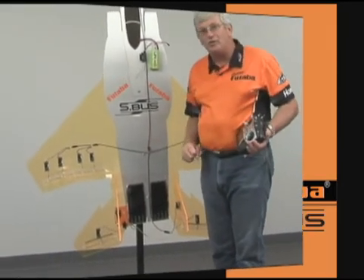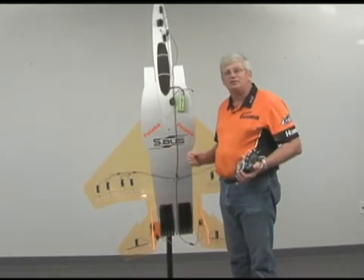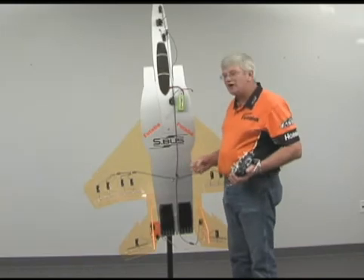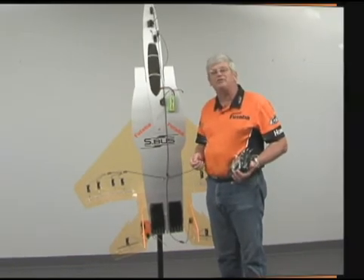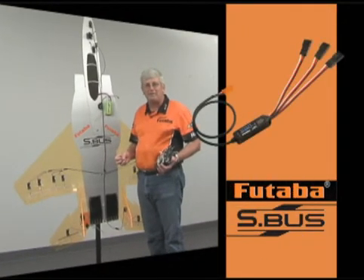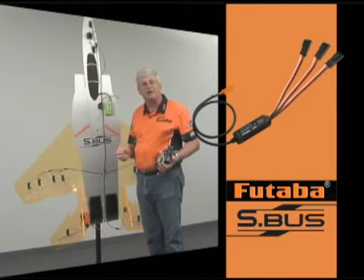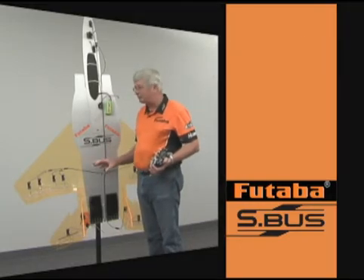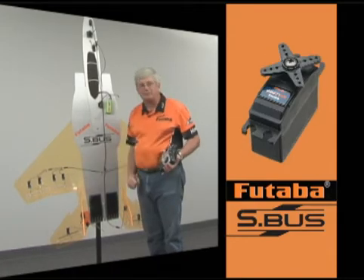The way this works is that you program each of these S-Bus servos to respond to whatever channel you want them to respond to. You can also use your standard analog and digital servos using our little S-Bus decoders. Each decoder has three cables coming out of it, so you can actually program the decoder to respond to up to three different channels. You can plug those in and use your standard servos, or to get the full advantage of the S-Bus system, use S-Bus servos.